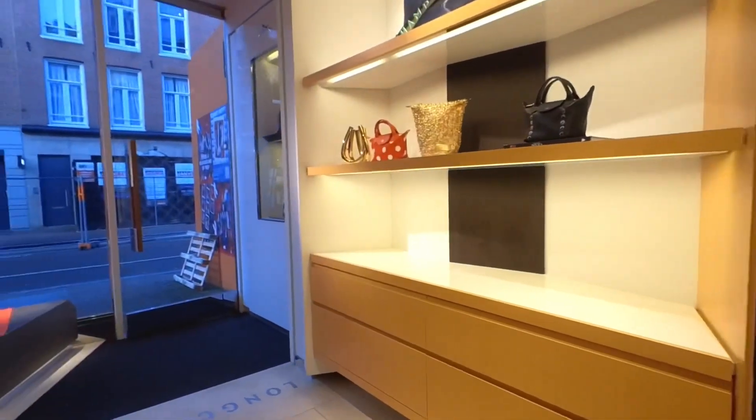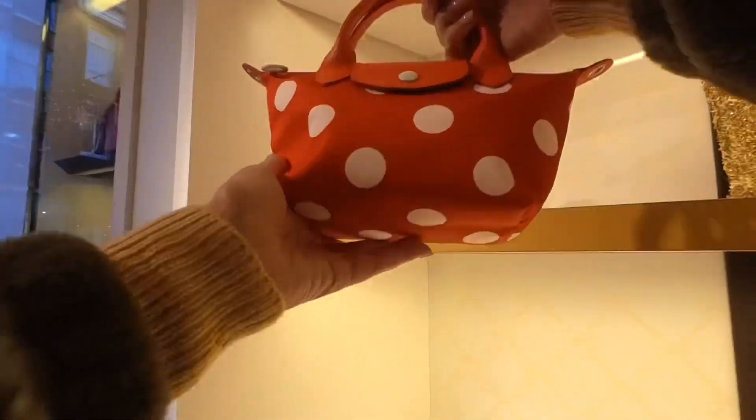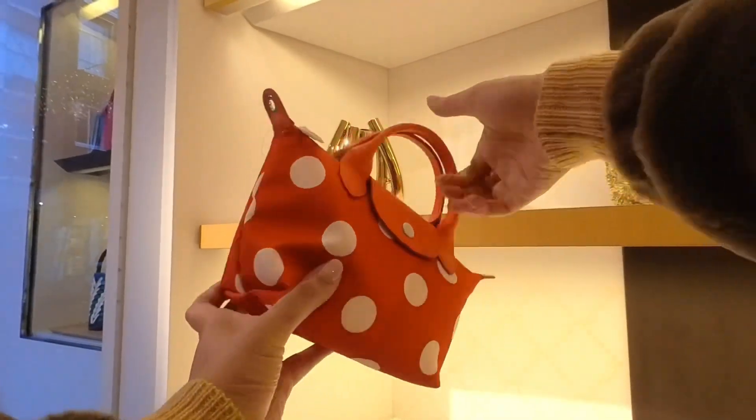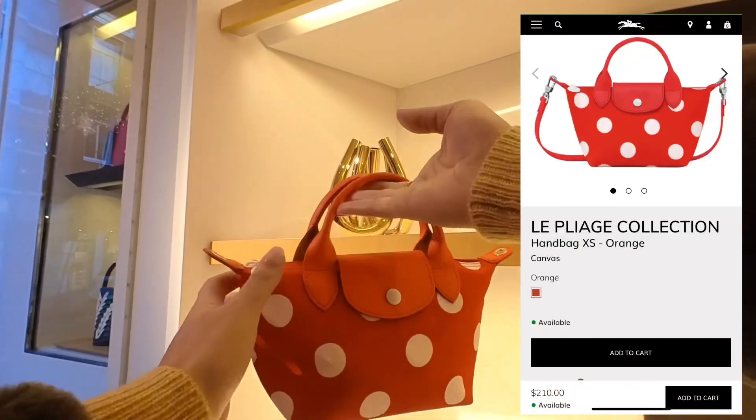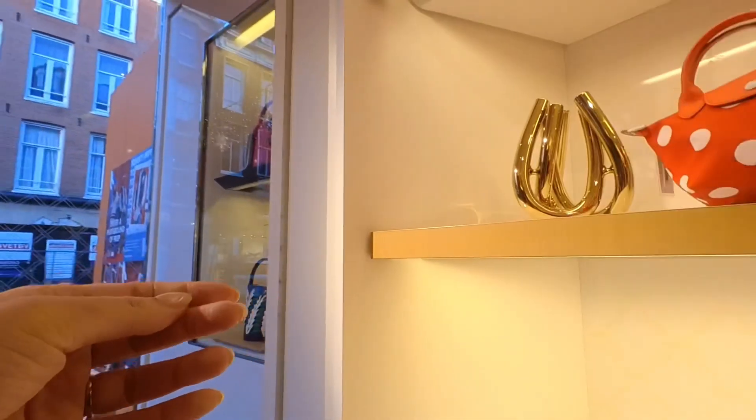They had this Le Pliage bag in orange with white dots — yeah, that's a no for me.